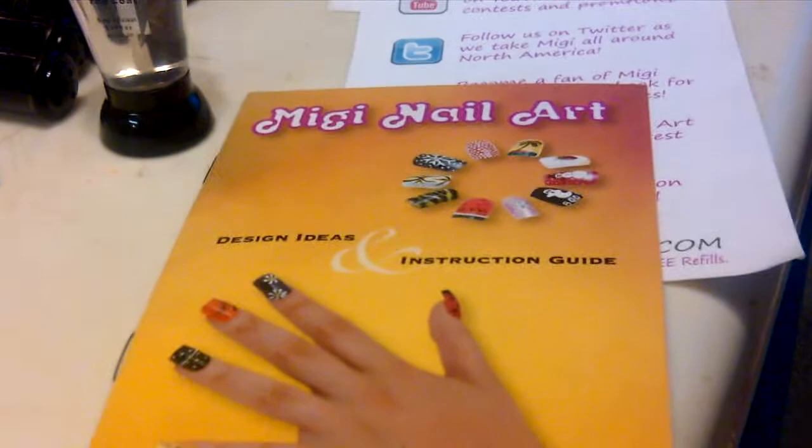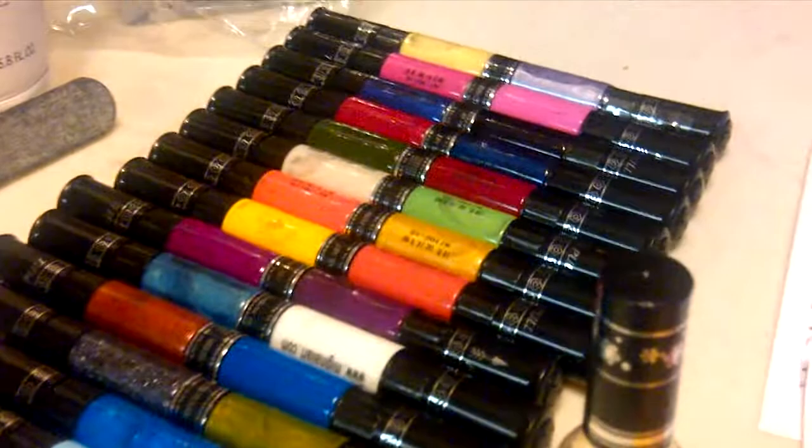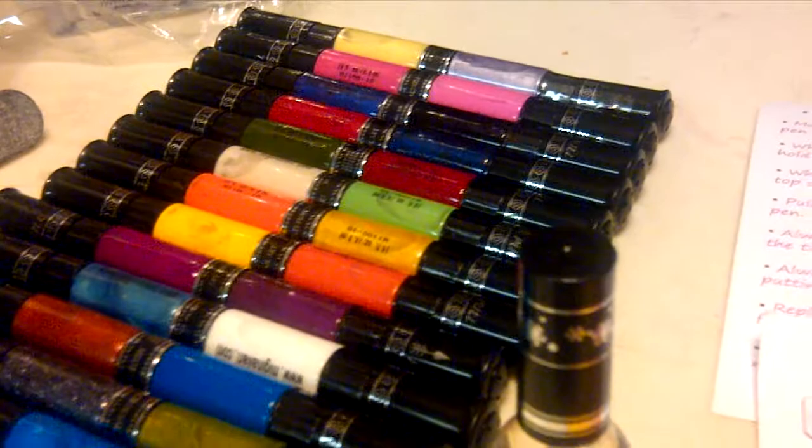This is my review of the Midgey nail art kit. I purchased it at Sam's Club. I actually bought three sets of kits. There are eight different colors per set, and I got three sets.